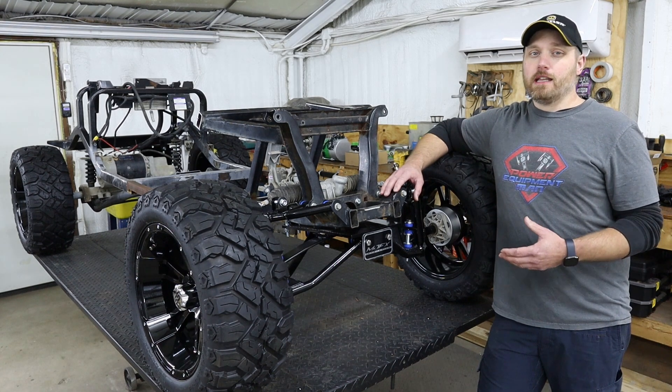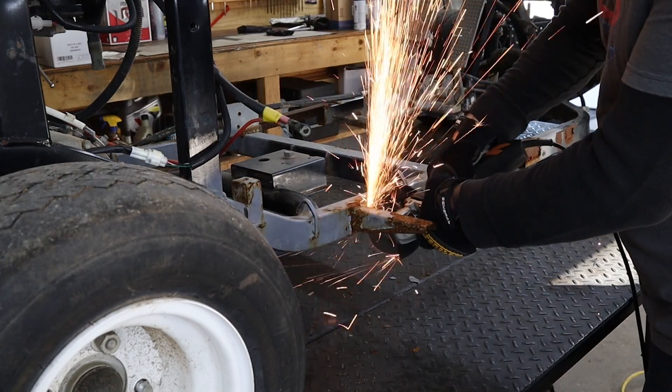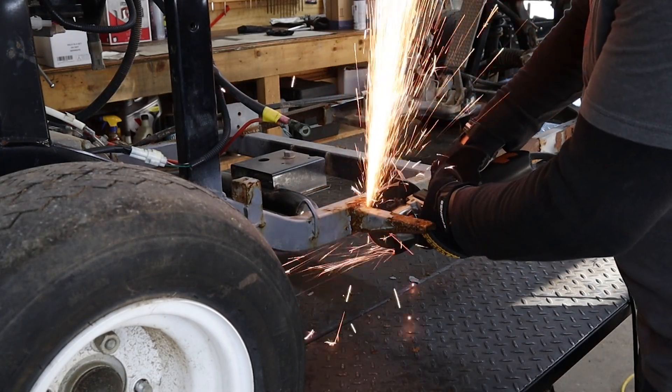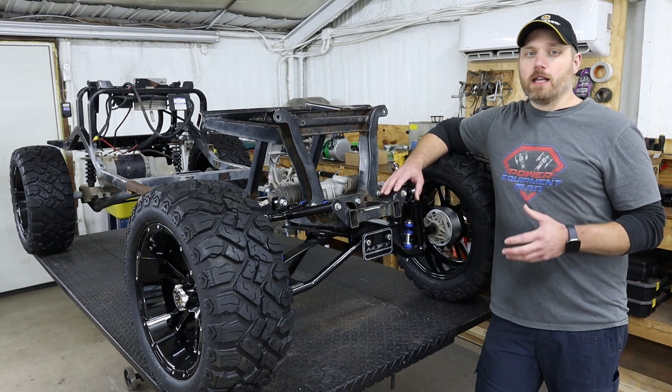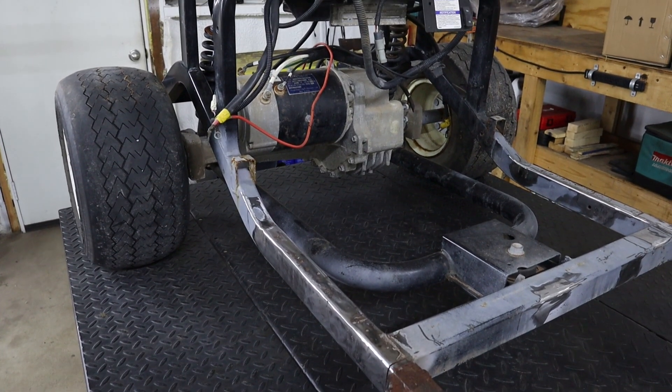To start out, the first thing I did was go ahead and cut off a bunch of the tabs and brackets on the frame that I knew we weren't going to be using. Then we ground everything down to get it all nice and cleaned up so we've got a good clean slate to start with.